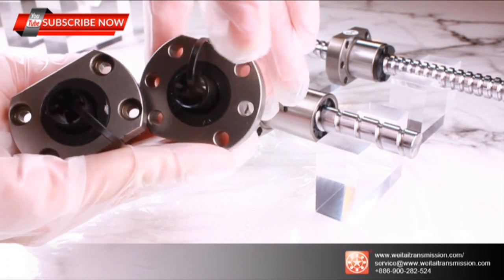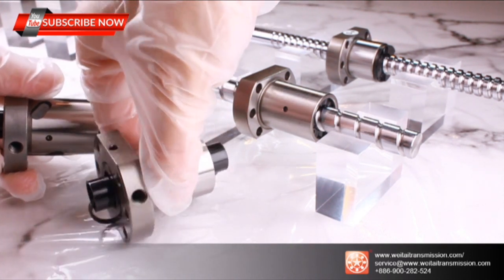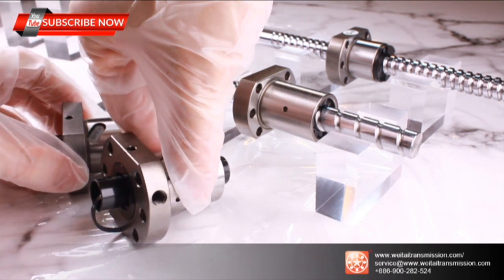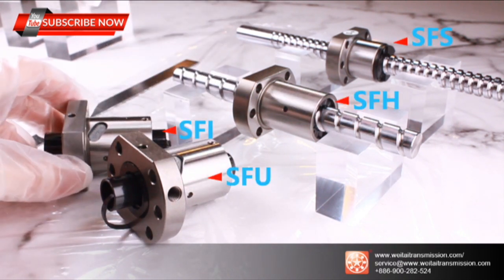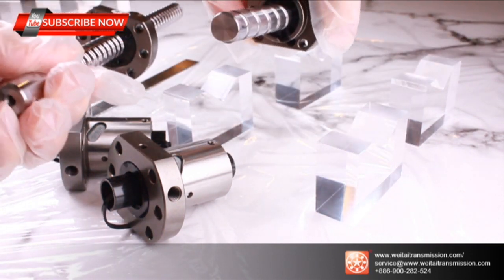These two series differ in their flange design, with different holding systems for different requirements. Because most designs have now moved to silent solutions, today we take a closer look at a newer series. Due to manufacturing requirements, the SFS series was developed. You can recognize the difference by the flange design.